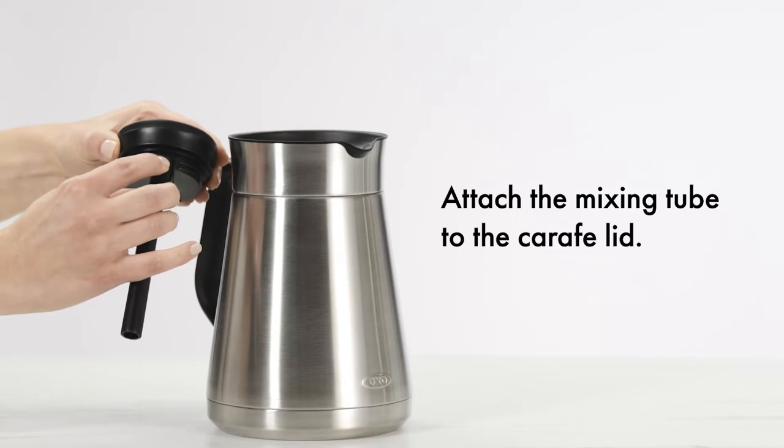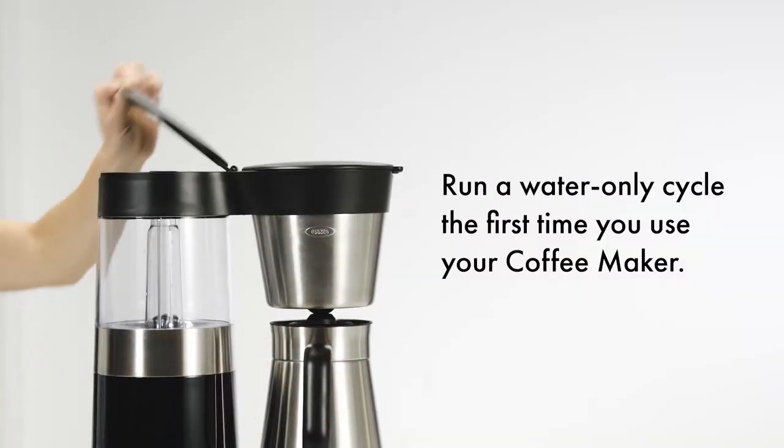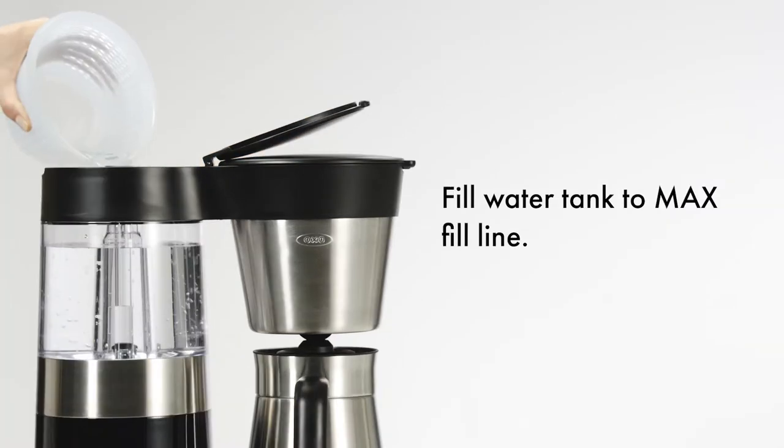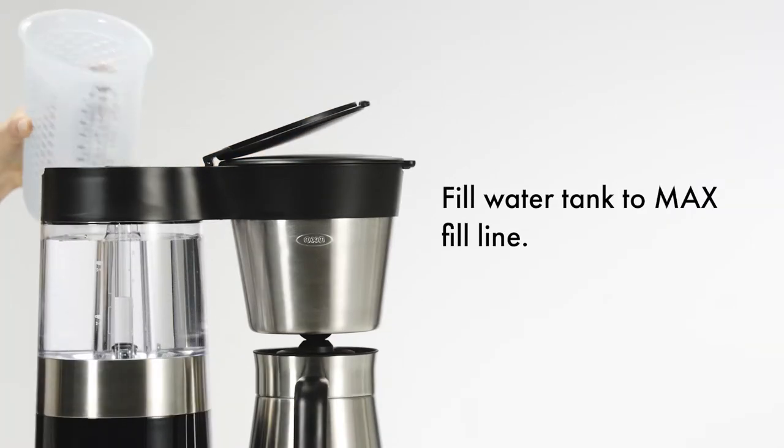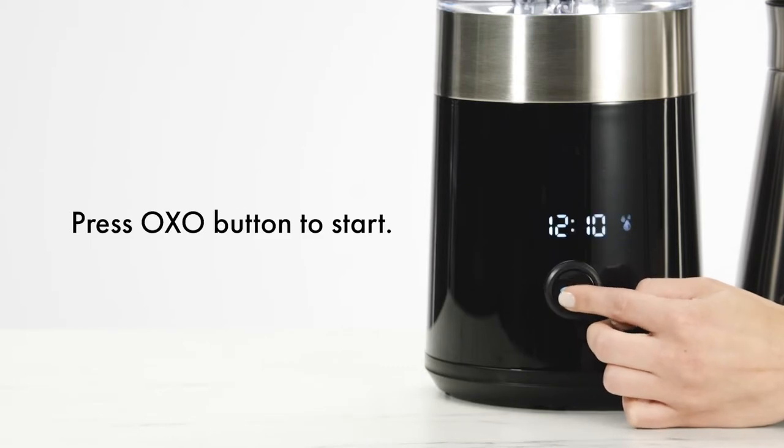Attach the mixing tube to the carafe lid. Run a water-only cycle the first time you use your coffee maker. Fill the water tank to the max fill line. Select the 5–9 cup cycle, then press the OXO button to start.